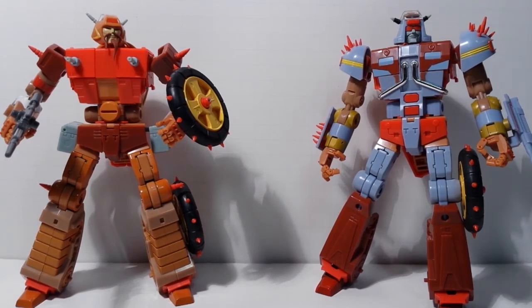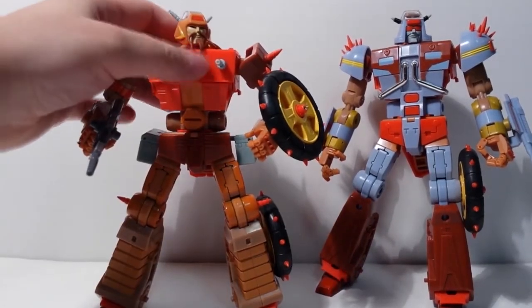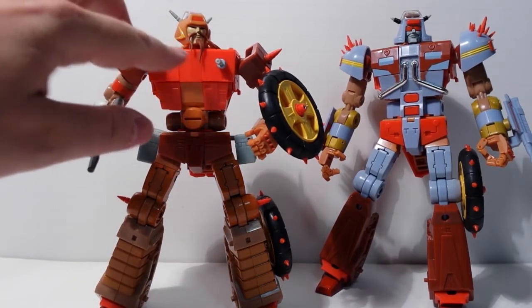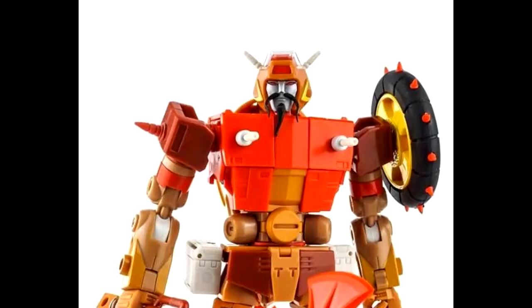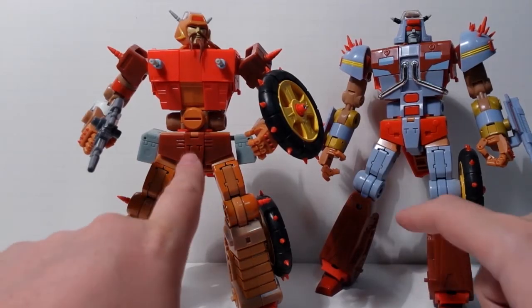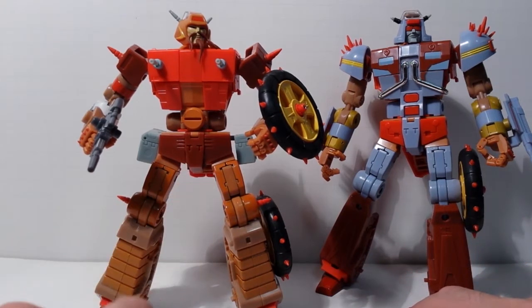A lot of the other videos on YouTube, at least at the time I made this, are the pre-production samples, but these are the retail ones — I just bought these at the store the other day. A couple of differences I noticed: take a look at Wreck-Gar's face — he has a beige face with a brown beard. On the pre-production it looks like he had a silver face with a black beard. Also I think there were some differences in the coloration on the crash plates — I think this was a different color on the pre-production.